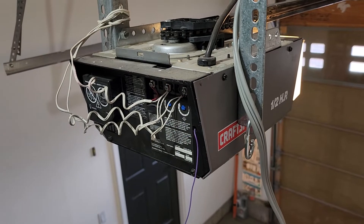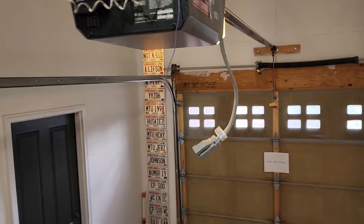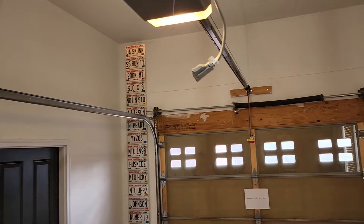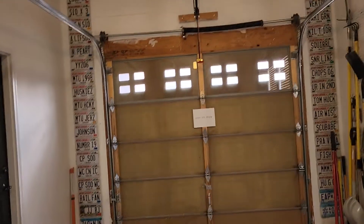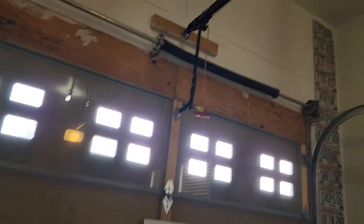It is fully operational though using the wall mounted switch. So this might be a good opener for somebody to put in a shed or something like that where you don't need to open it on a regular basis. I'm just shooting this video before we take it down to show that it does operate. Other than the issue with the remote, it is fully functional.